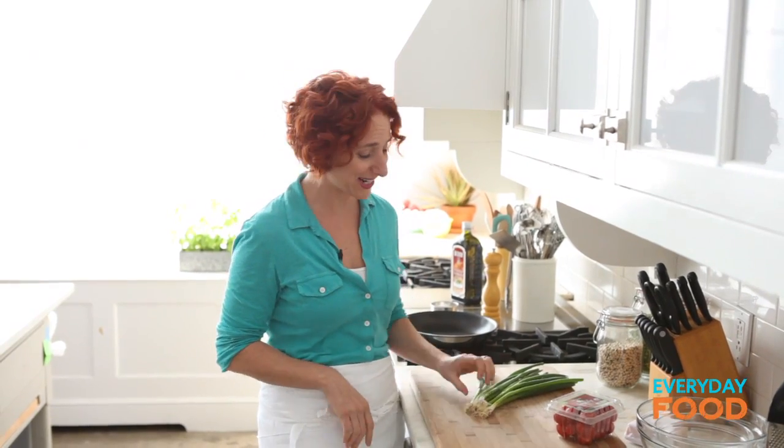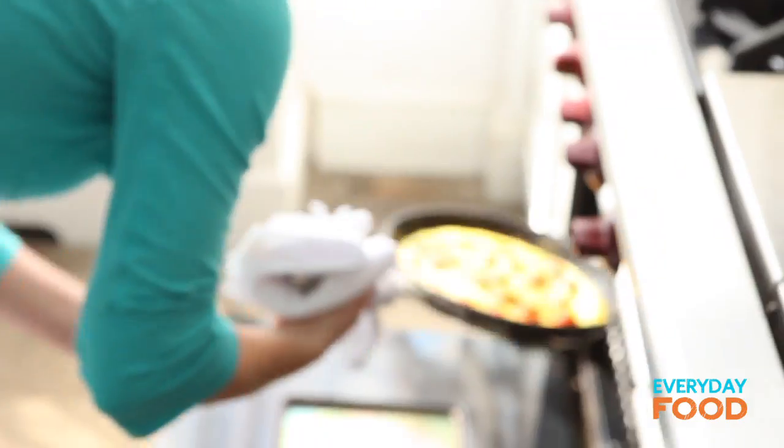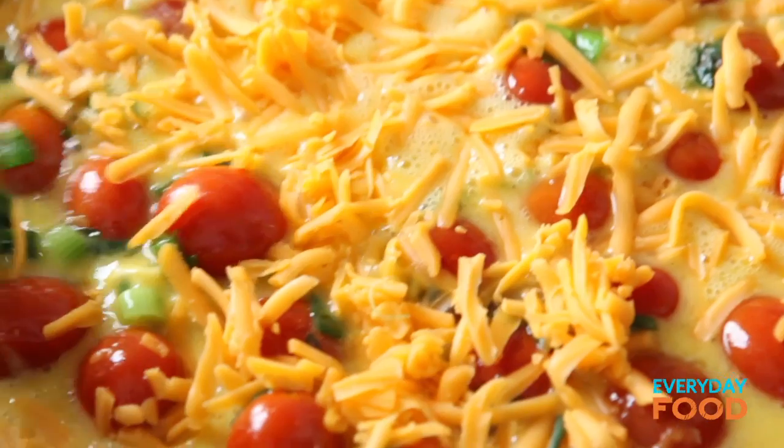I am habitually trying to get you to eat eggs for dinner, am I not? How often do I say I love an egg on this, put an egg on that? Today I encourage you to make a frittata for dinner. You can throw it together in no time at all.